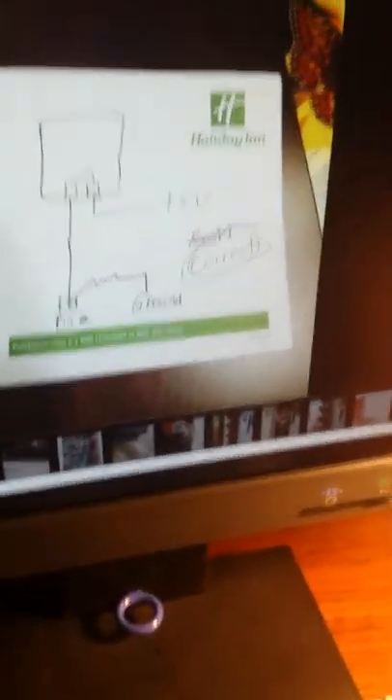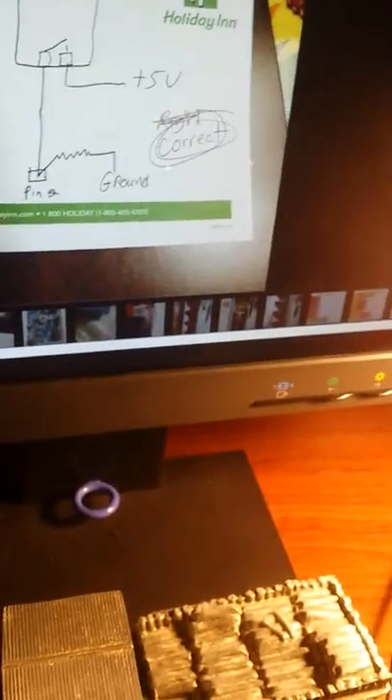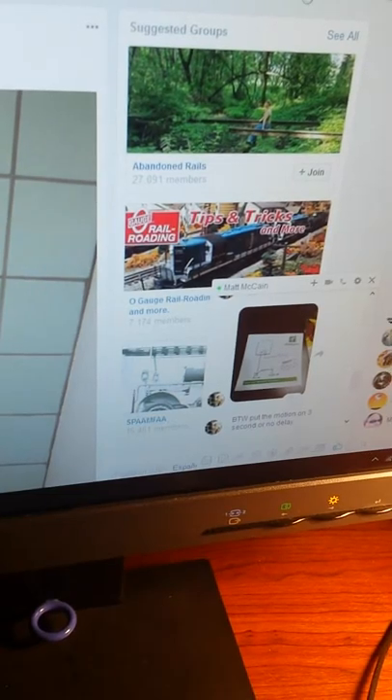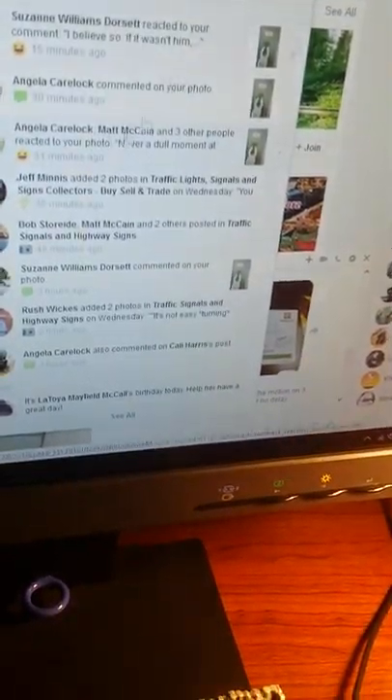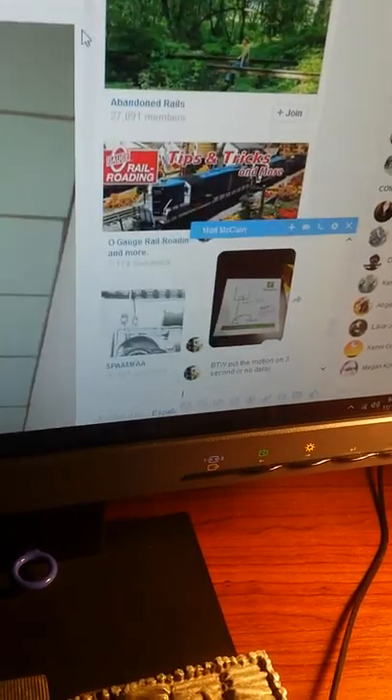If you're all wondering which Matt I'm talking about, I have to show his name here — Matt McCain. Huge shout-out to you Matt, you have definitely helped me with this headache of a traffic light. All right, let me stand back.